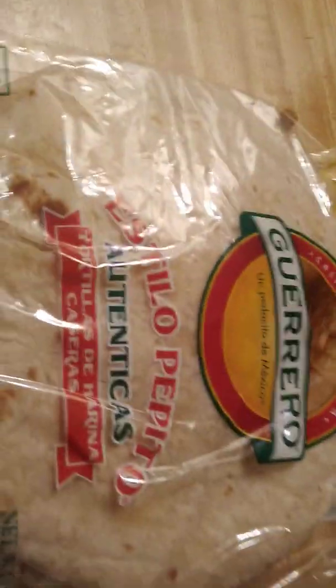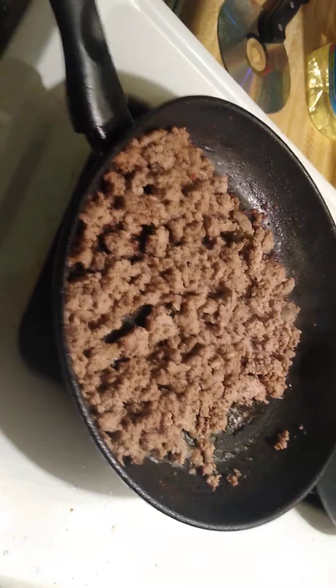Hello everybody, welcome to Amazing Cup of Seeds. I am making tacos for dinner tonight. So what we have is tortillas, sour cream, and ground turkey.